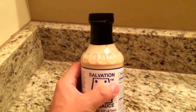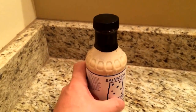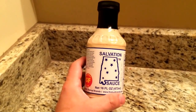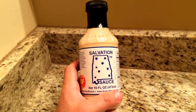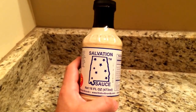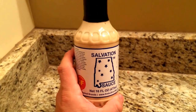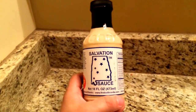It was basically created by two guys who were in college down here in the South. They were doing a pig roast and had to throw a sauce together — couldn't go to the store. They came up with another sauce too, actually called Slap Sauce, which is a mustard base like Carolina style.